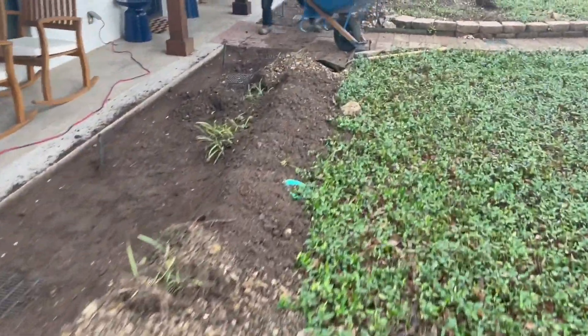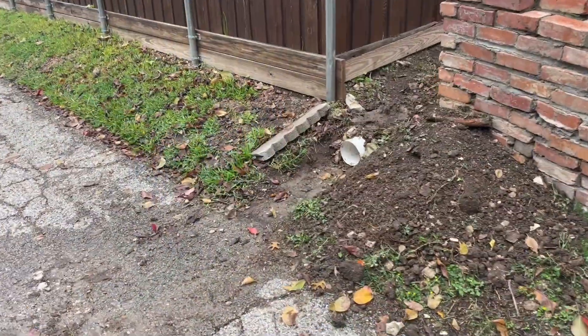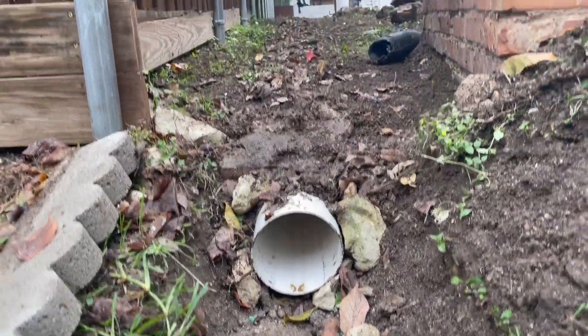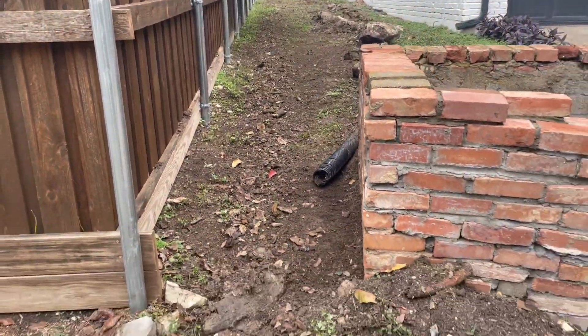Just getting all the extra dirt out of here right now, all the way to an open discharge right here. That's going to carry a ton of water — no more worries about flooding at this house.